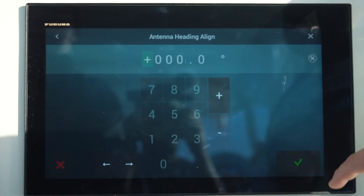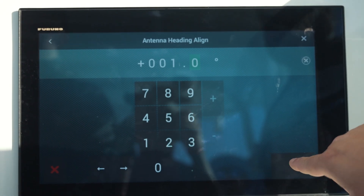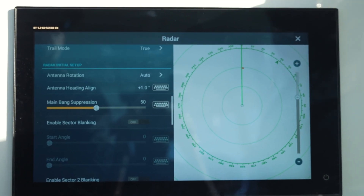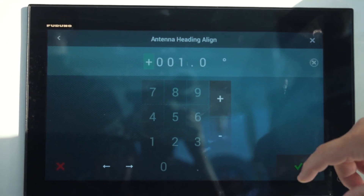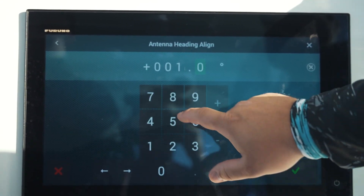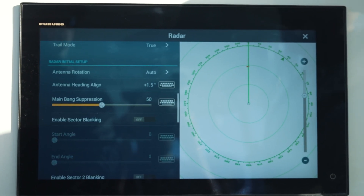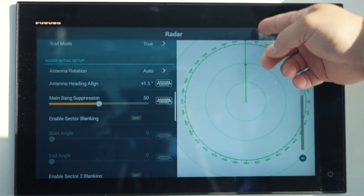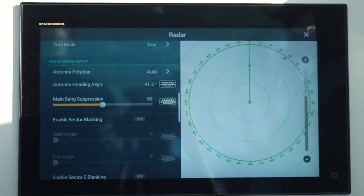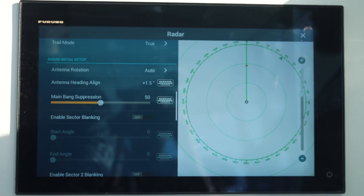We're going to head over to Heading Align and give it one degree of alignment to see what that does for us. That brought it over pretty close, so we're going to give it just a little bit more — we're going to go 1.5 degrees. You want to make sure you do this in small increments. That's it right there. You can see we're heading right at the marker and our heading line is splitting that marker right in half. We now know that any object on our radar is going to be aligned perfectly to the boat.